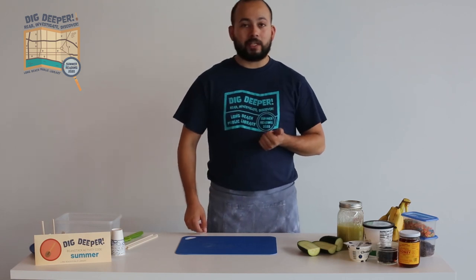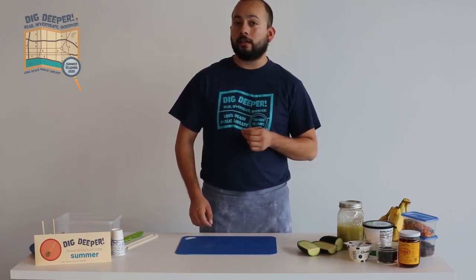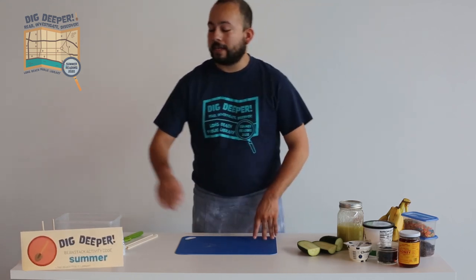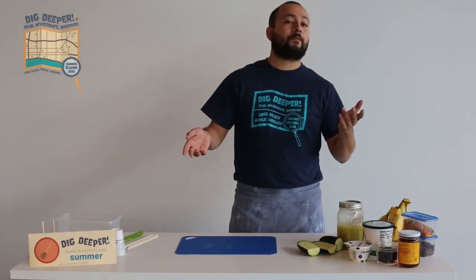If you haven't signed up for summer reading just yet, go to longbeach.beanstack.org and register for our teen reading challenge. If you've already signed up, go to the activities tab and enter the code SUMMER to be able to earn points for watching this video.